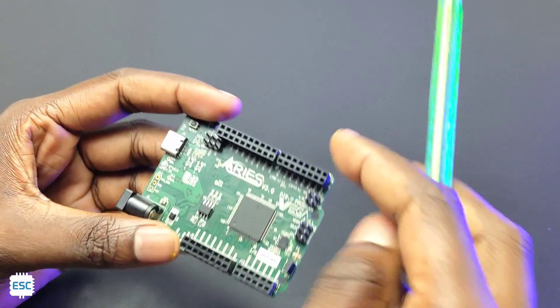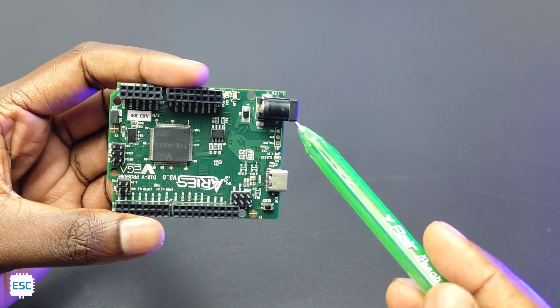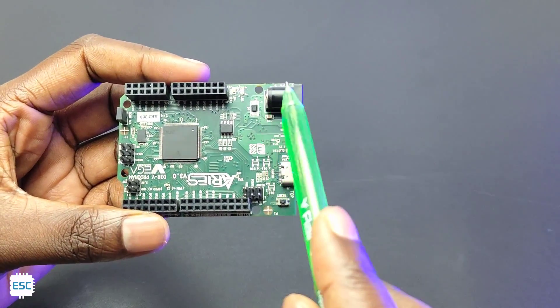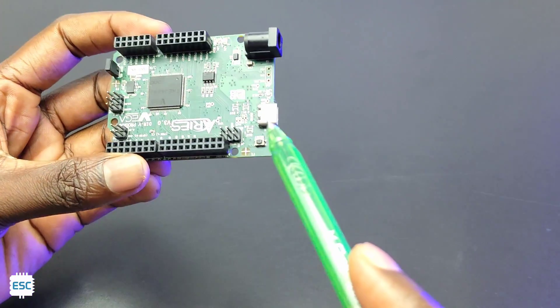The GPIO pins can deliver up to 12 mA current and the voltage is 3.3V. We can see the barrel jack here for powering the board — we can use 7 to 12V. Then there's the USB Type-C for programming.